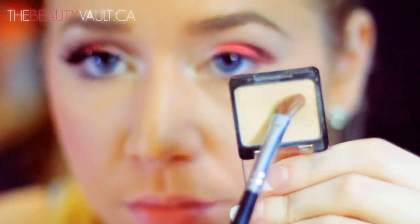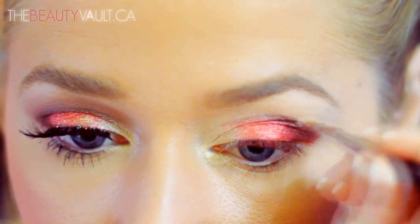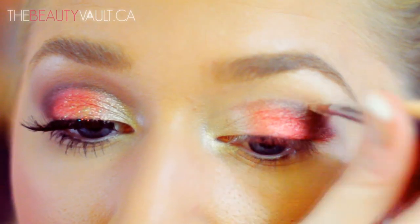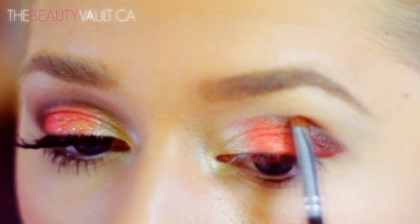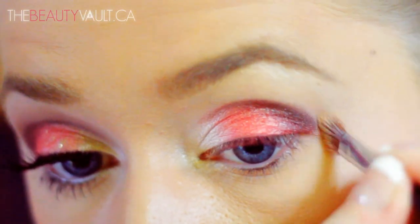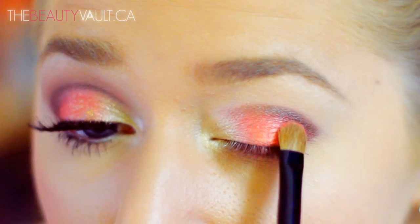Now with a flat brush and my Wet and Wild eyeshadow in Brulee, I'm going to clean up the shape of this eye look so it's like a perfect almond shape. Then I'm going back in with Metropolitan and sharpening up the crease, then back in with Brulee cleaning up the outer shape, and then touching up the coral again for good luck.